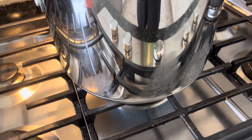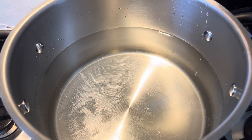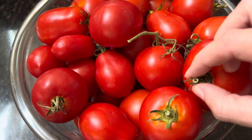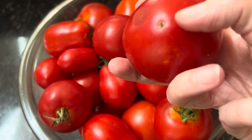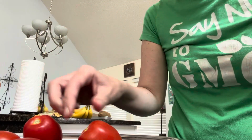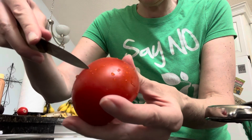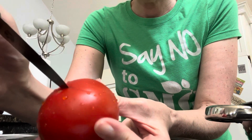The first thing I'm doing is getting a big pot of water to boil so that I can blanch my tomatoes and get the skins off of them. I've got about four and a half pounds of tomatoes here. I'm gonna wash them off, get the stems off, and cut a cross or an X in the bottom of them before we get them into that boiling water.